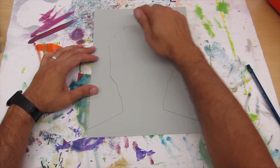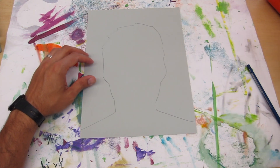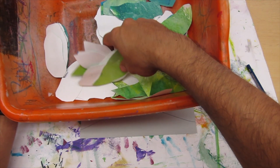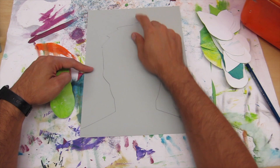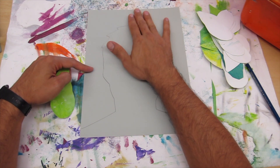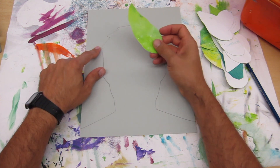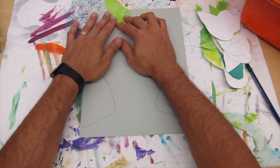Now that you have the outline of your self-portrait, you're going to gather leaves and arrange them onto the background. When you're arranging your leaves, you want to start on the top middle part — it's okay to get onto the lines. Try not to have your leaves sticking out too much.